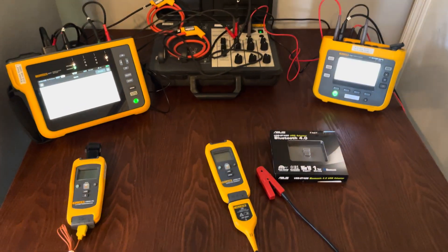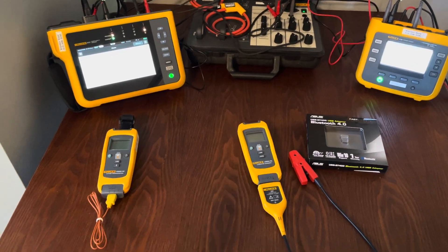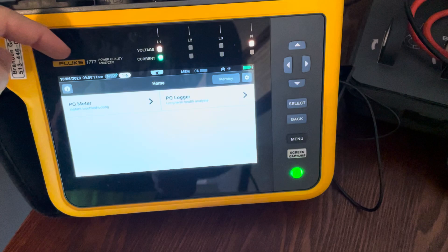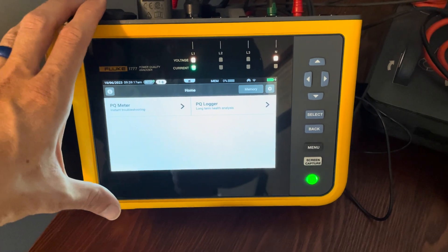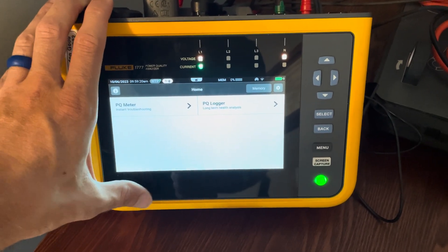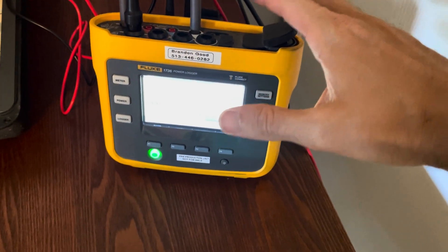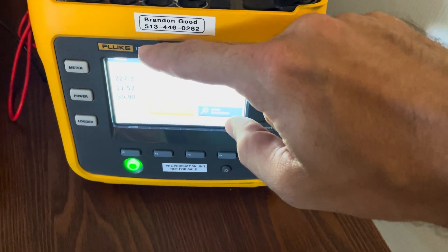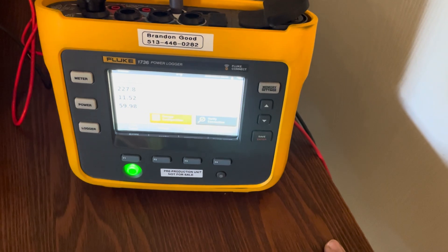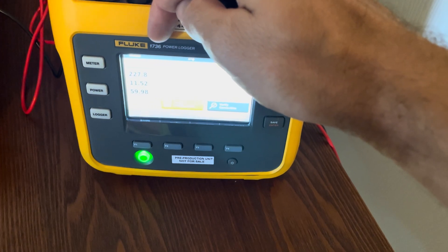Before we jump in, let me talk about my setup today. I've got a Fluke 1777 power quality analyzer — the flagship power quality analyzer from Fluke as of October 2023. We also have a 1730 series, which is a little less expensive than the 1770 series. I have a 1736 with me today, but it's been upgraded — I was able to get the firmware update to make it a 1738. Yes, you can buy a firmware update to upgrade from 1736 to 1738.